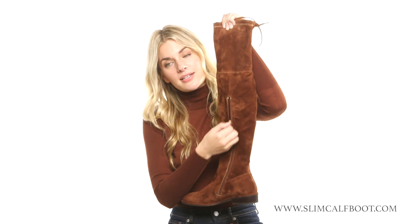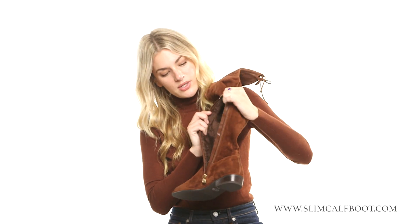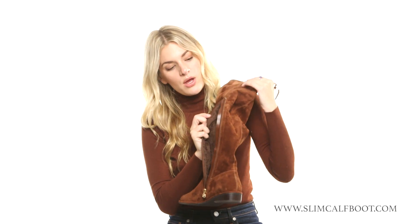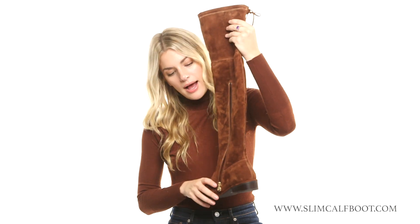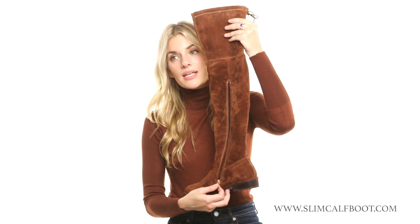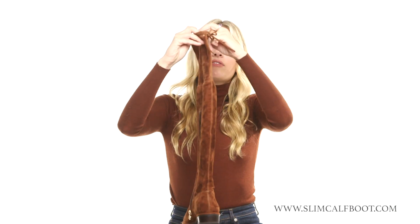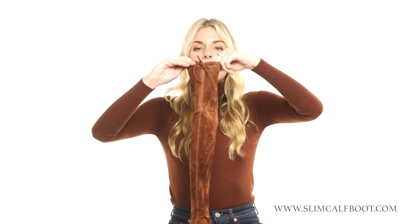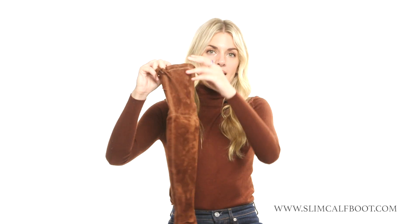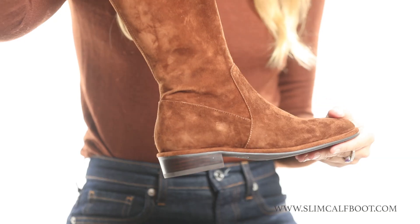It's lined with a beautiful fleece on the inside, as you can see, so it's nice and warm for fall and winter. It also zips all the way down, which makes it really easy to take off and on. Another feature that I love is that it's flexible in the back and you can tie it and adjust it to your leg.